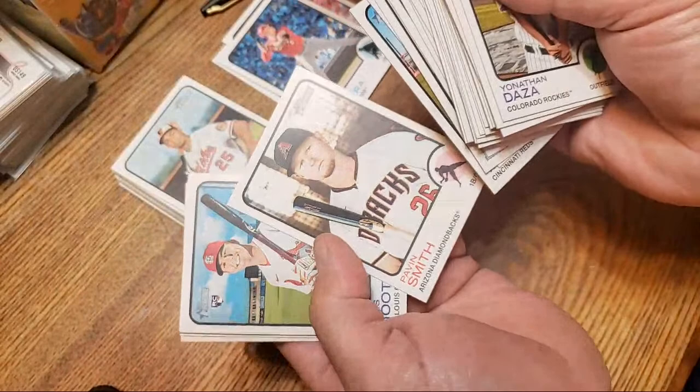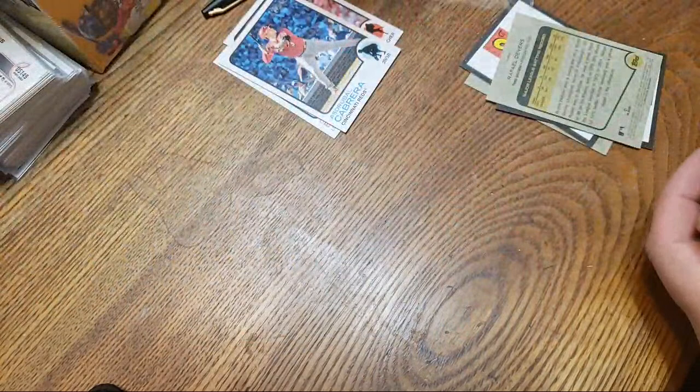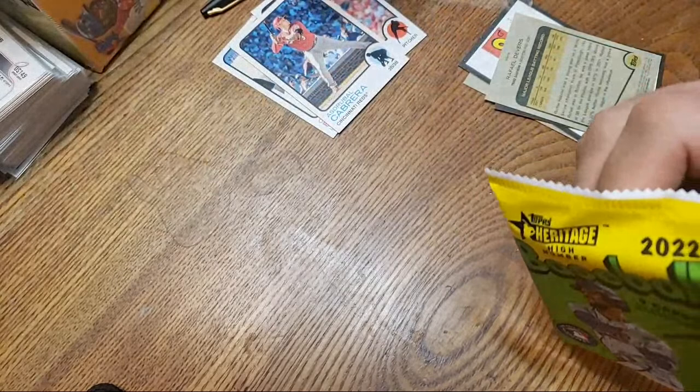That's Pavin Smith. Oh, there's Ronald Acuña Jr. All right, so that's the end of those. Let's go to the high number. Three more 400 short prints — that's not bad at all.